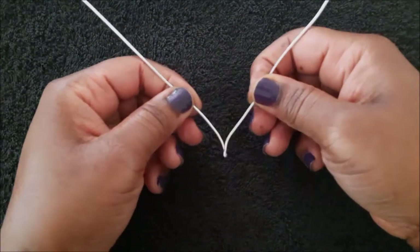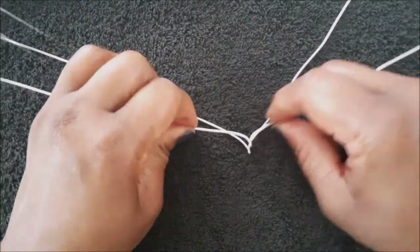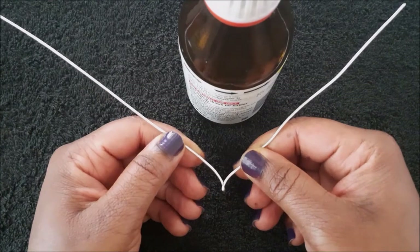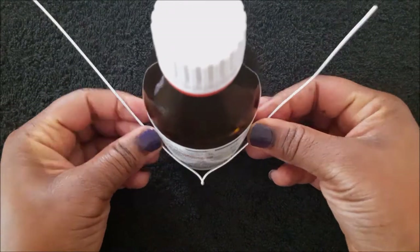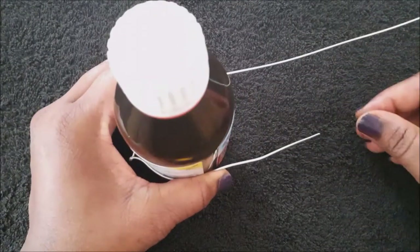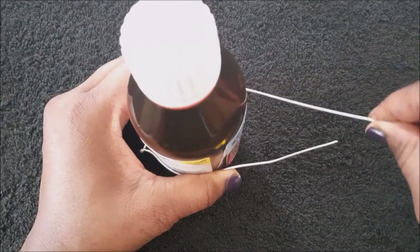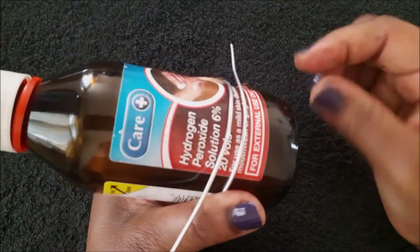Then pull them apart and measure — this earring is going to be on the right side. Make sure the shorter end of the wire is facing your right and the longer end is facing your left. Then wrap them both around the bottle, making sure the longer end of the wire is sitting on top of the shorter end.